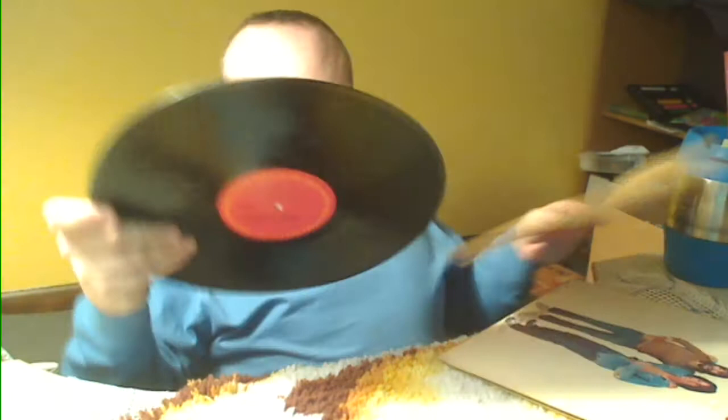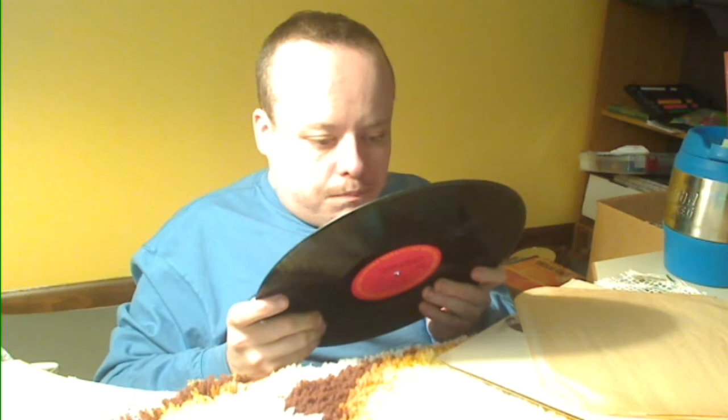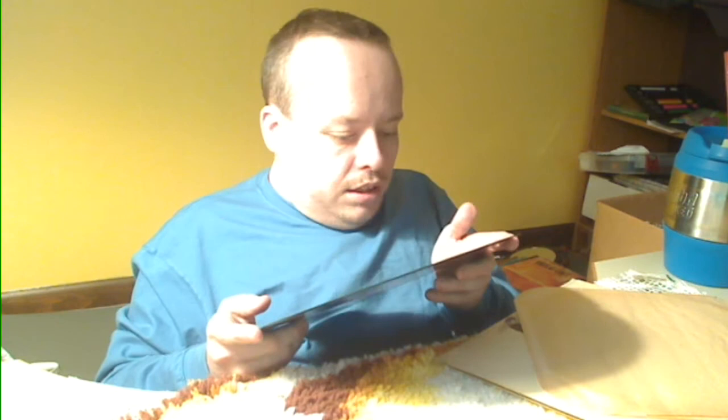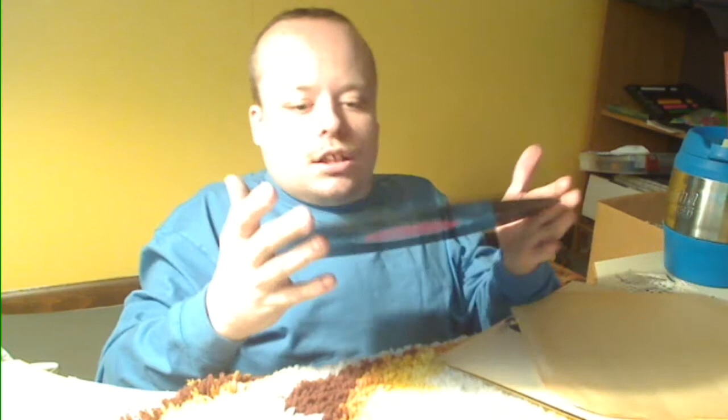Loggins and Messina — The Best of Friends. It's got an inner jacket, just a plain kind of yellowish — maybe white originally but over time kind of yellowy. It is on the Columbia label, and it's in good shape. Got a little scratch but nothing too major, and a lot of dust, so a cleaning will be in order.